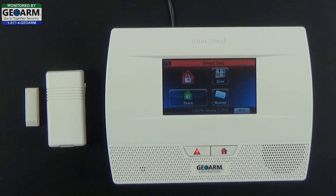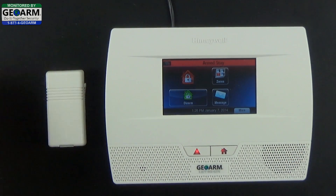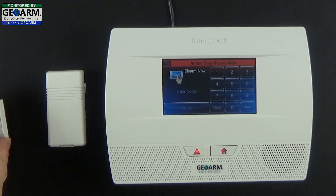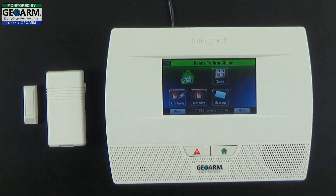Now that the panel is armed, I'm going to remove the magnet from the contact to show you it will give you 30 seconds to disarm before the alarm sounds. Disarm system now — this is not an alarm, it's just telling you that you need to disarm within 30 seconds. So let's say the door is closed — we would disarm our system. Disarmed, ready to arm. And that's how you install the 5816 wireless window or door contact into the Honeywell Lynx Touch L5210 all-in-one home and business security system with Entry-Exit Delay 1.